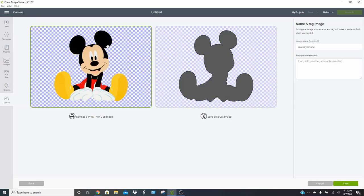Click Continue and you're going to save it as a print then cut image, which is the image on the left side. Click Save.